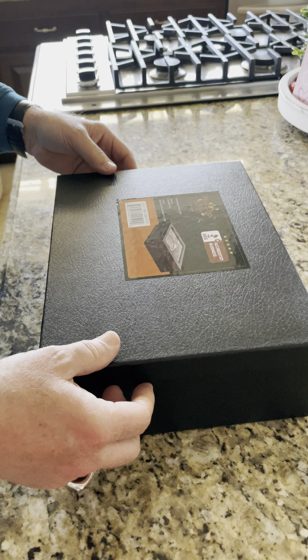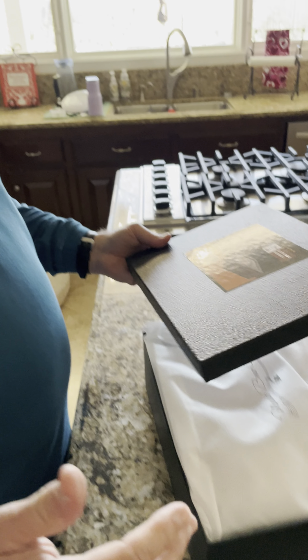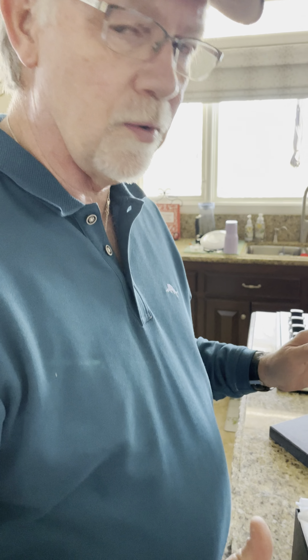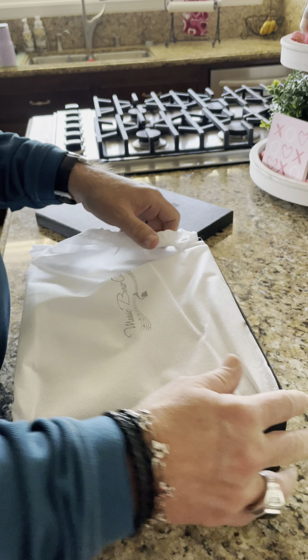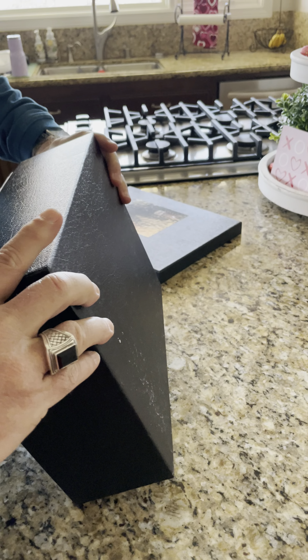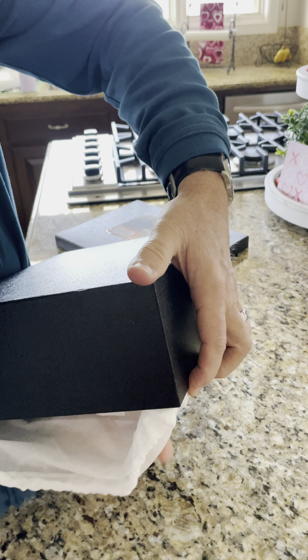I ordered a music box from the Music Box Attic and the customer service and ordering process was so easy. What I liked about it is that they let me put my own music on it that I recorded myself, which I'll show you.